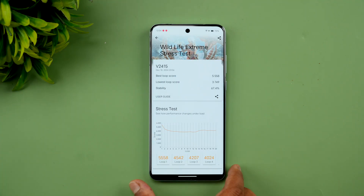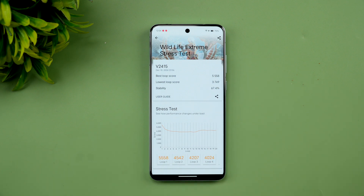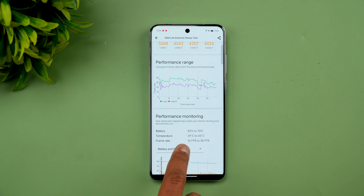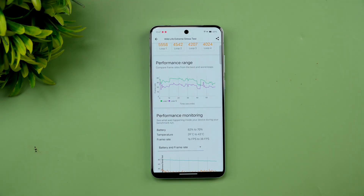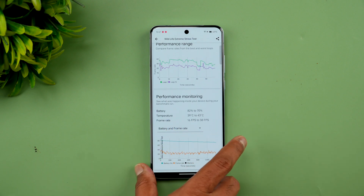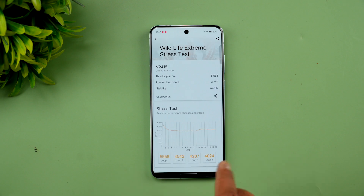We've completed the stress test. The stability score is 67.4%. The best loop score is 5585 and the lowest loop score is 3749. The battery went down from 82% to 70%, which is a 12% drop. Temperature was well under control, reaching a maximum of only 43 degrees — thermals are managed really well with no overheating. The frame rate ranged from 16 fps to 38 fps across the 20 loops.